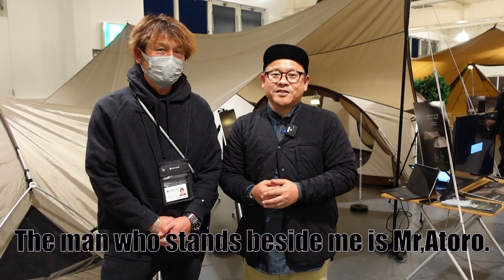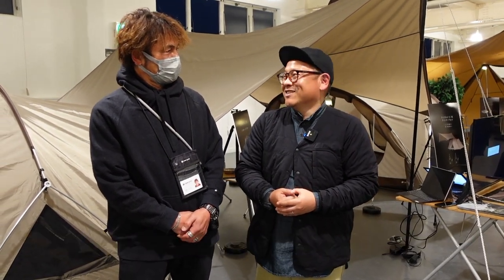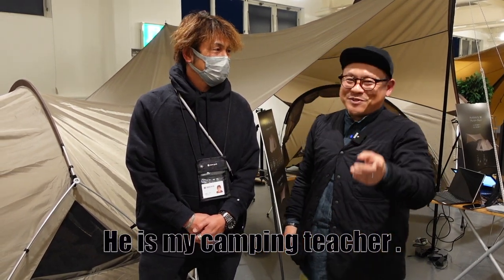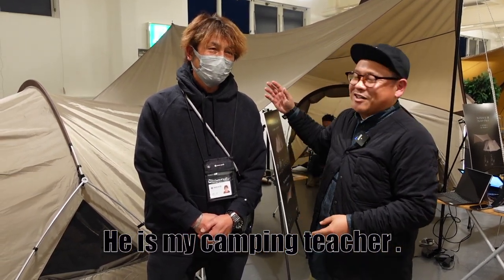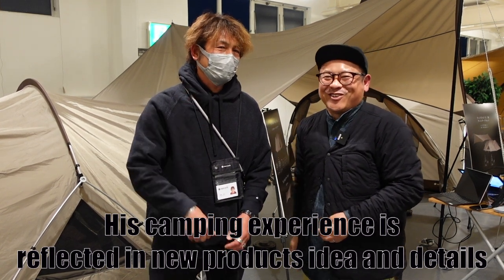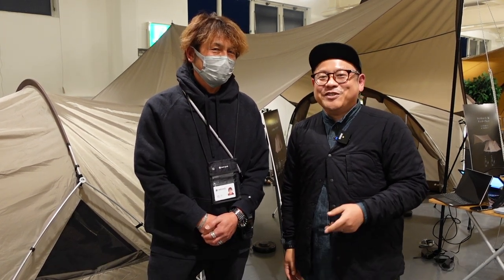I hope you love this video. And he is my teacher, Mr. Atoro. Okay, so see you next time. Bye-bye.